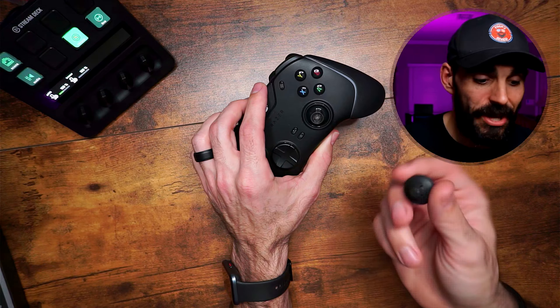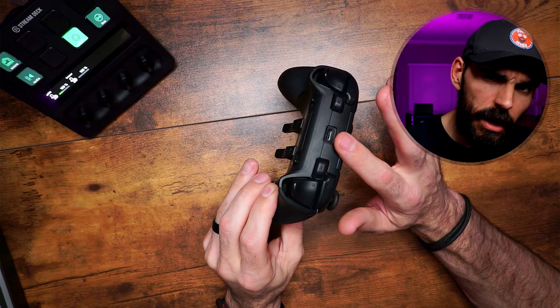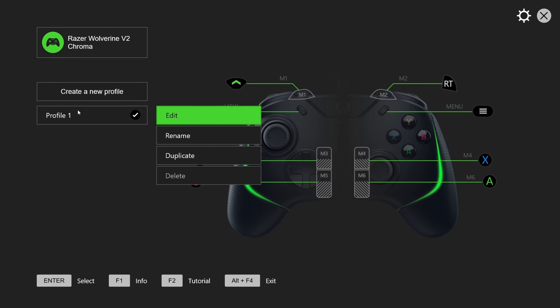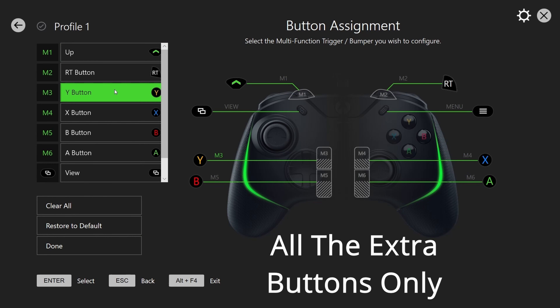You're also getting replaceable thumbsticks — different thumbstick options come with the controller. I don't think you get a carrying case, so be careful not to lose those extra sticks. I've found this controller on sale for around $100 many times. It used to be $150-$160 when it first came out, and it was worth it. It's definitely worth $100 now. It does have an app on Xbox, so you don't need a PC — download it to your Xbox and control the controller through there, set up different profiles. I think it's three to four profiles, and you can configure different button layouts for different games.